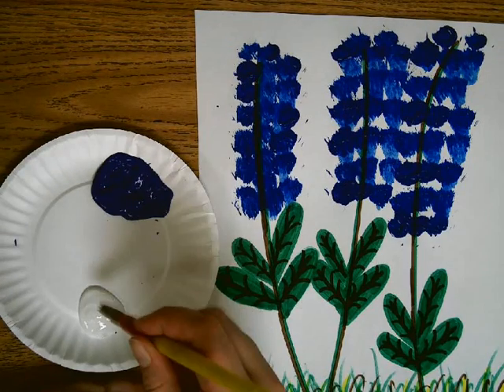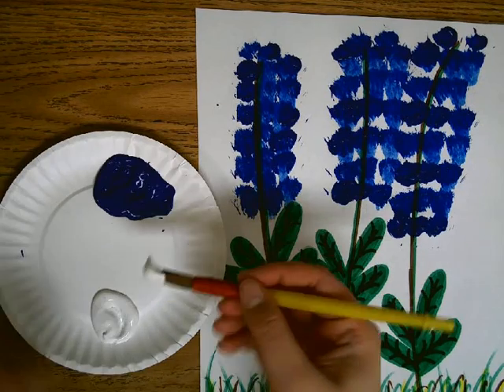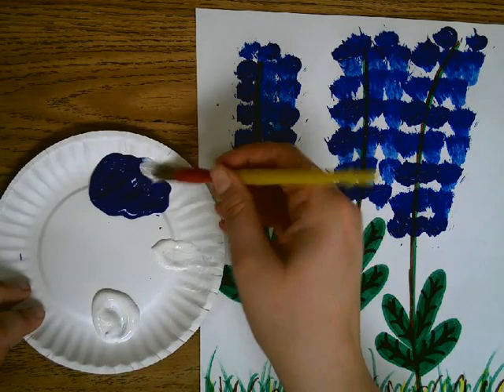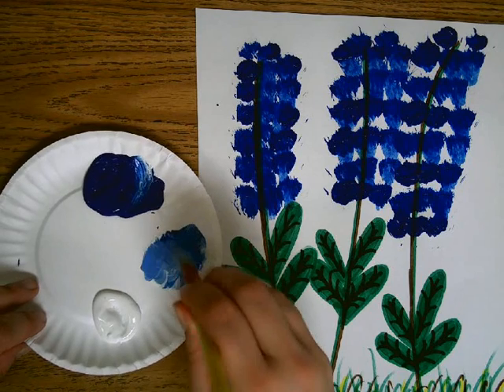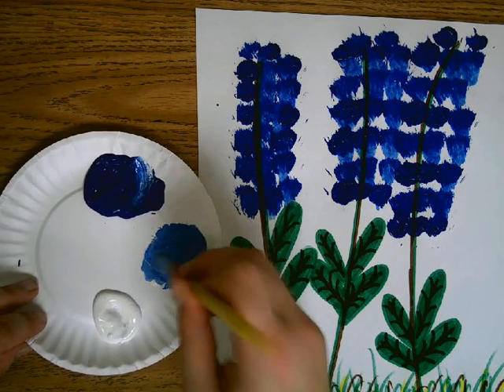You're going to take a little bit of the white, put it to the side. Take some of your blue and you're going to mix it to make a light blue — or a lighter blue.